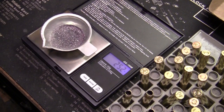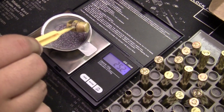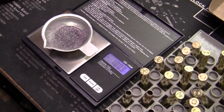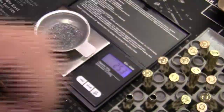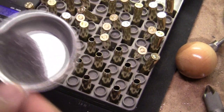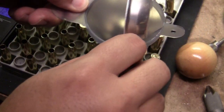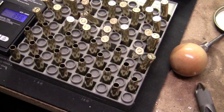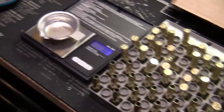Sometimes you get a little truer reading from that. After a while, you kind of get a feel for how much extra to add or how much to take away in order to reach your desired load. 25.3 grains is what I'm looking for. I just go to the next case in line, get my little powder funnel, make sure I tap it all out and set it for the next load. I'm going to keep doing that.